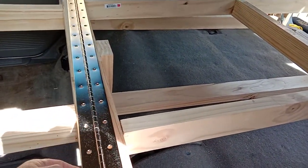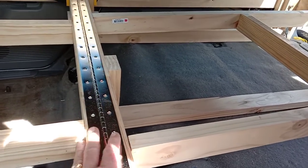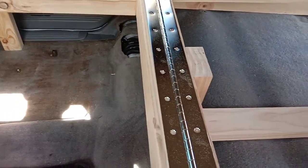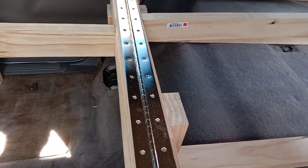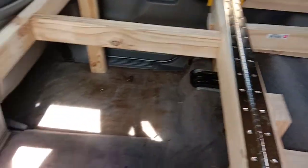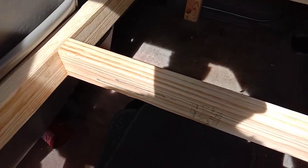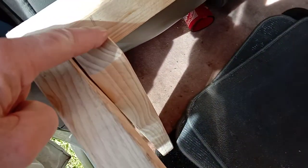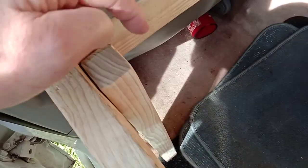When I put the board on — not chipboard, chipboard's not very sturdy — the board will sit on top like that. Now I've got the legs here, done them already. The leg comes up and will sit straight like that.